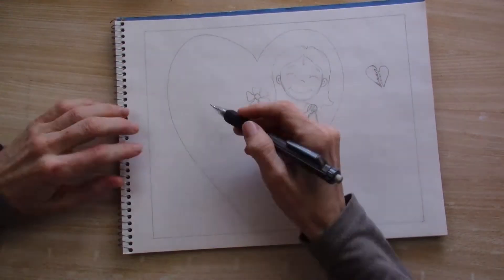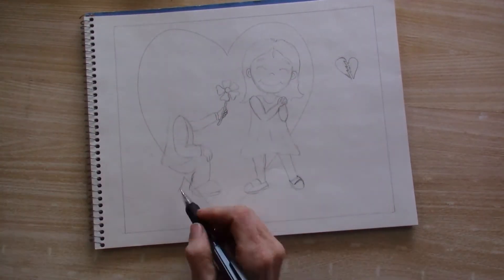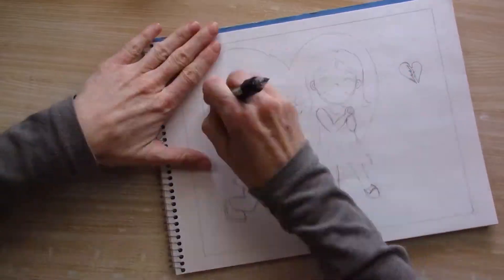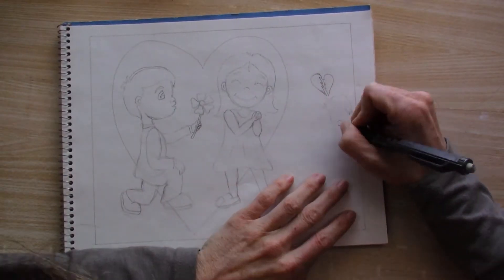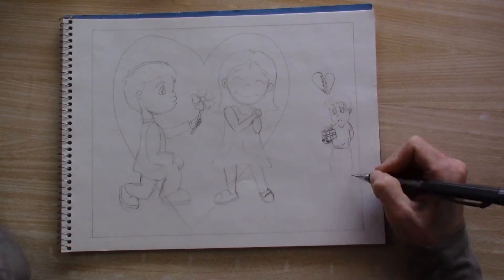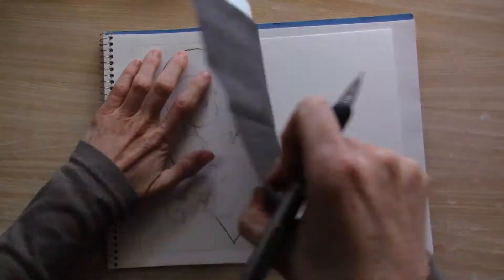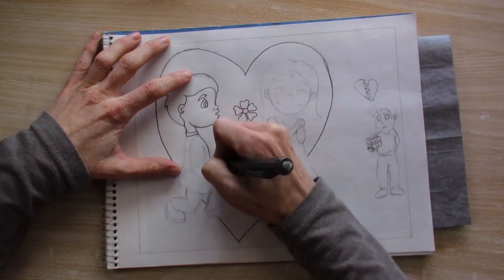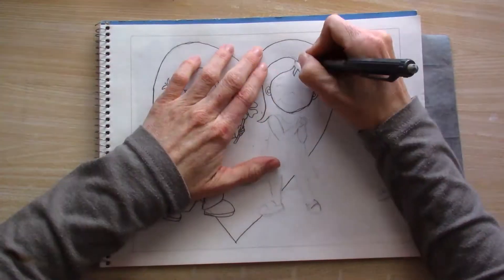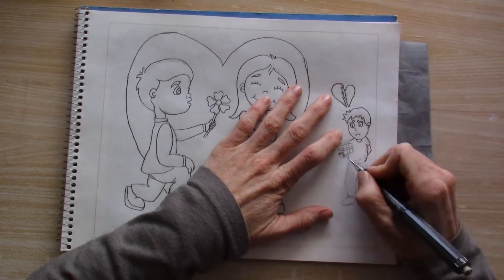I traced around my little swatch sheet to get an 8x10 sheet on my sketchbook and I'm putting in this sketch. Here I'm trying to incorporate those four prompts — jealous, wrapped, new, and romantic — all in one piece so that I can do other things this month. That's what I try to do with these subscription boxes: incorporate all the prompts together in one piece. So I have a boy giving a flower to a girl, and there's a jealous boy with a wrapped present in the back and his heart is broken — but it's so romantic and cute.